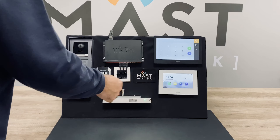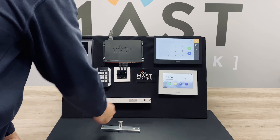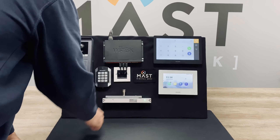You can also let yourself in with the keypad. The door is open, which unlocks the mag lock. We've got a little indicator on here which shows that it's now ready to lock. And when I place the contact on, it will lock as such.